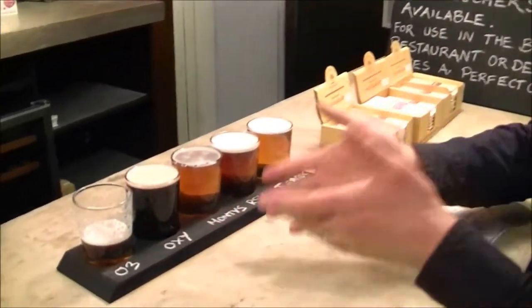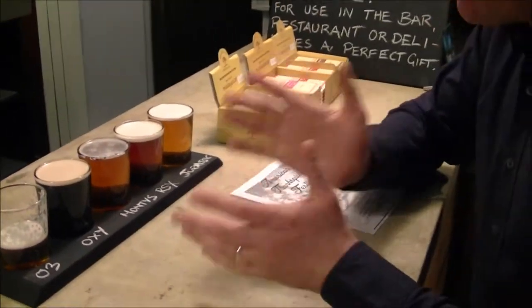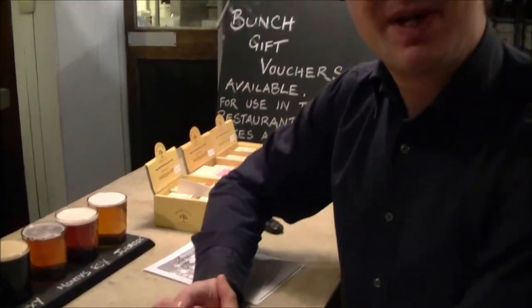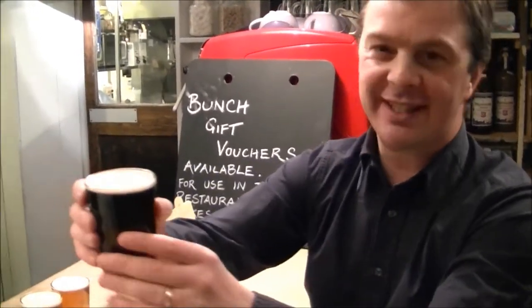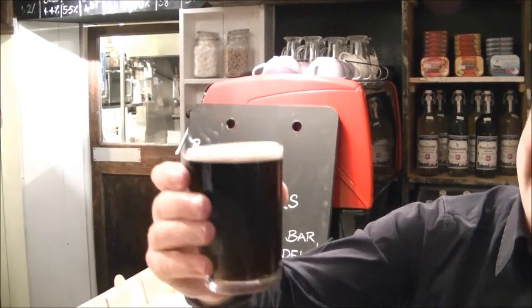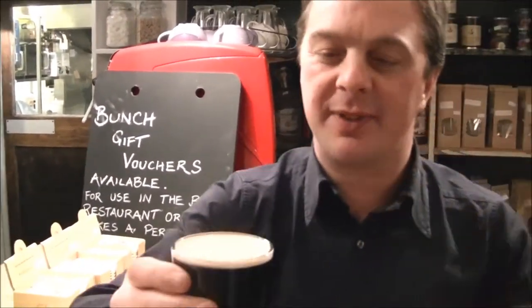Now this one is the Oxymora black IPA we had in the bottle earlier, but it's well worth trying it on cask to see what the difference is. Let's get this up to the camera. It's black, almost mysterious looking. It's a velvety, off-white creamy head on the beer, and it almost looks suited to this third pint glass — it just looks like it suits this glass. It's meant for business.